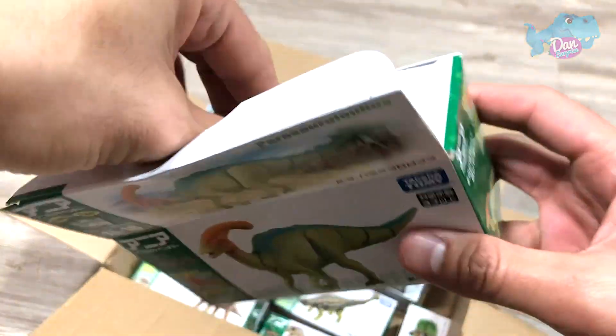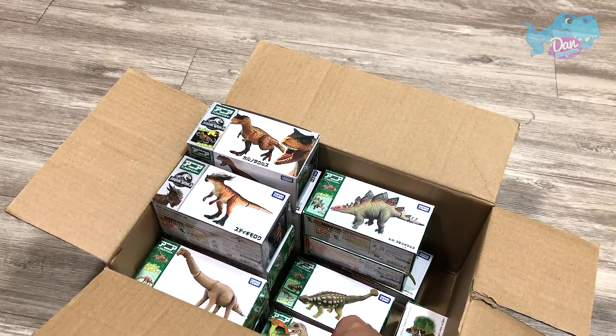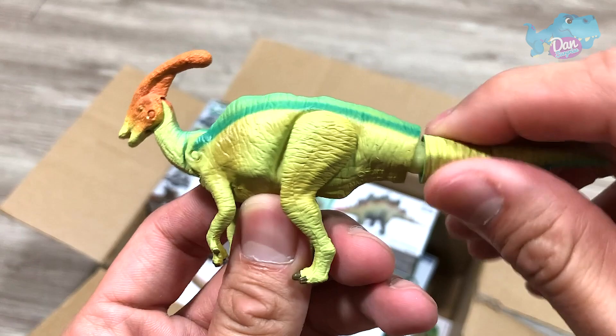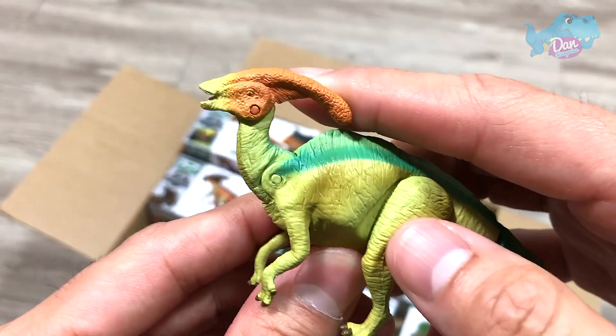Parasaurolophus! Let's take a look at this. It is back into the box. So Parasaurolophus is known as the Near Crested Lizard. This is also a brand new figure from Takaratomi. You can actually move the tail, the neck, and the head.